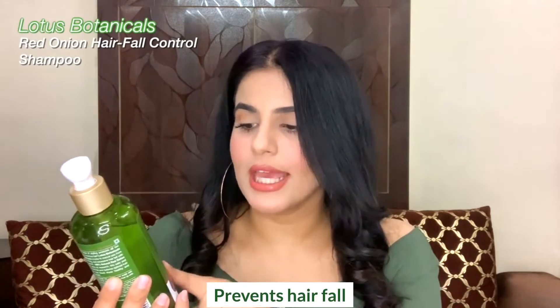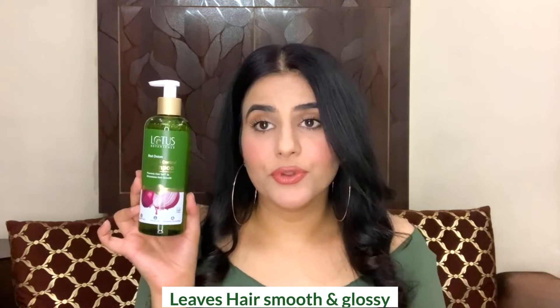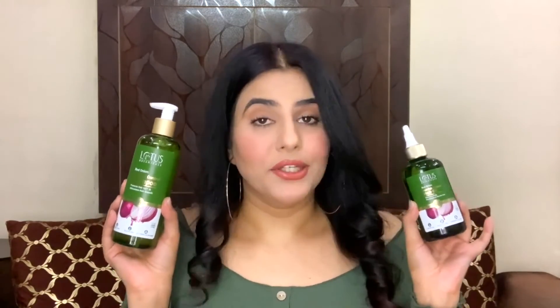The second product is their red onion hair fall control shampoo, from the same onion range. It prevents hair fall and stimulates hair growth. It is preservative-free, toxic chemicals-free, suitable for all hair types, and cruelty-free. This particular shampoo did lather quite well. Both of them are really good — chemical-free, naturally infused, and quite good honestly.